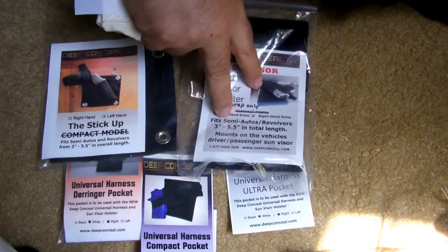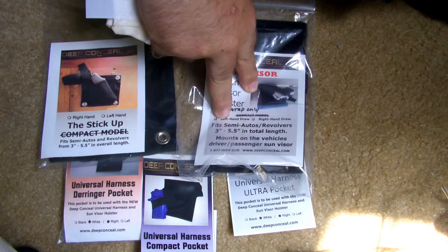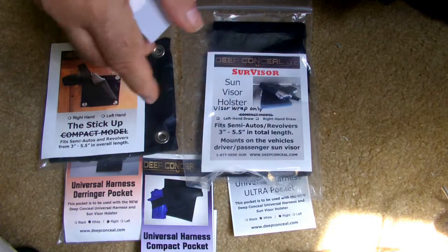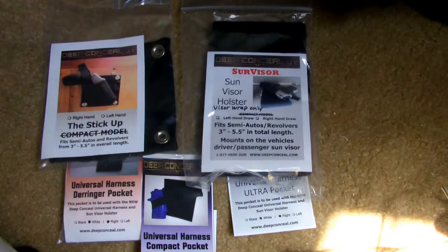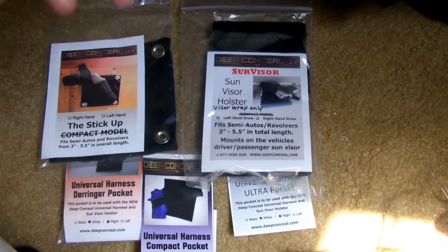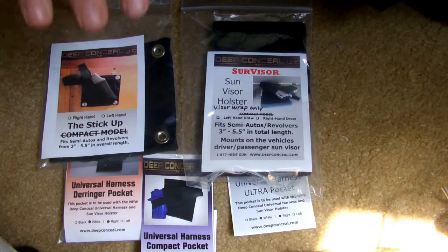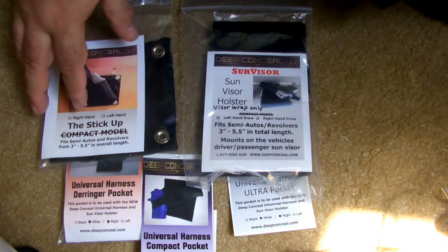I was using the Glock 26 on the visor holster, which is a little bit heavier gun. It would work better if I had a little bit smaller gun, like an LC9 or something like a little Ruger, or a mouse gun, or something like a little Derringer. It would work a little bit better — wouldn't pull down the visor so much — but I had no issue with the weight of the gun on my visor or any slippage or anything like that.